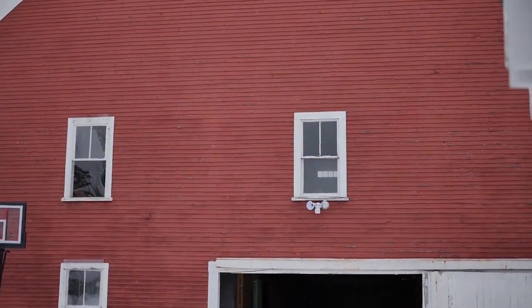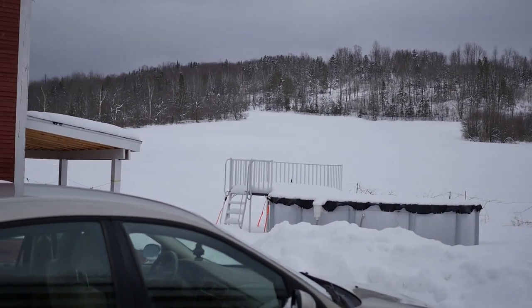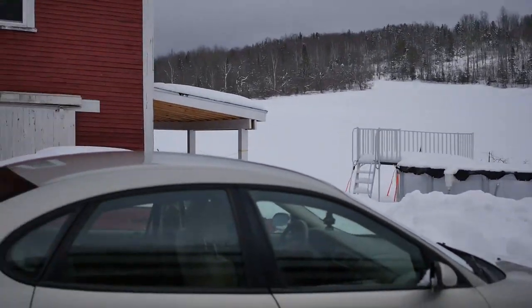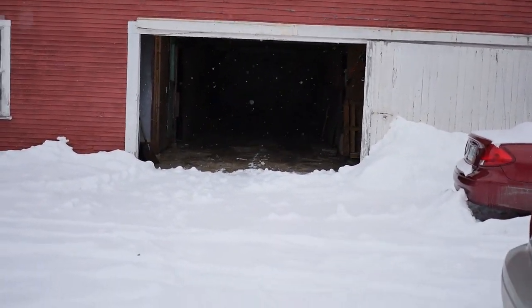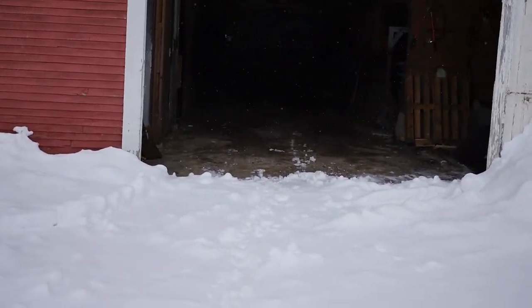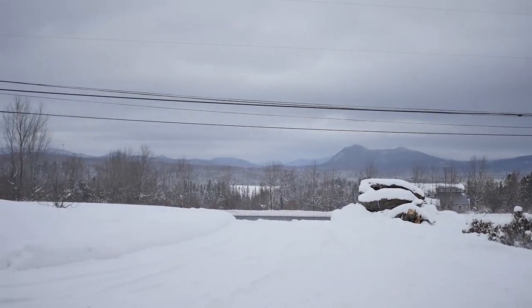What is up guys, the Franimal here, and today we're going to be taking a tour through my home gym. Just to give you guys a little context, we are in northern New Hampshire, out in the middle of nowhere in the great open White Mountains. And this is my barn — this is where all the magic happens.